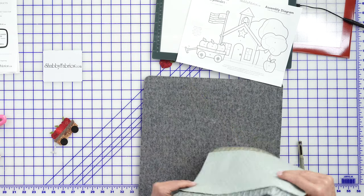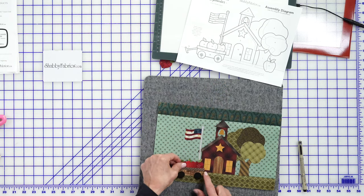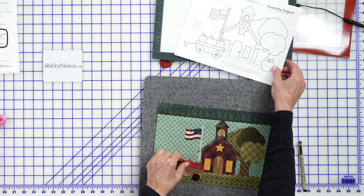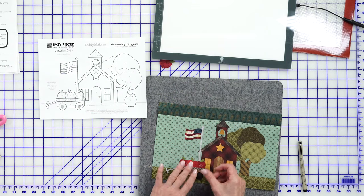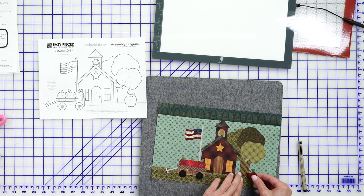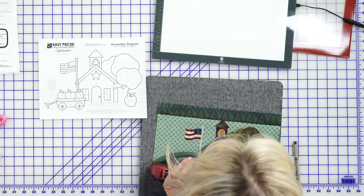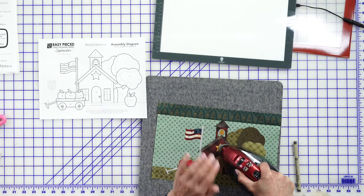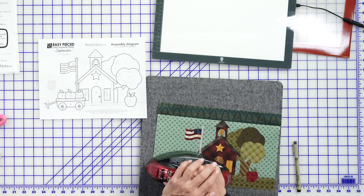Now you can either visually just decide where you want that to go — recognize that the apple is kind of going over the window and the cart is right there, and just visually put that there. Or bring it back to the diagram, whatever you're comfortable with, and then we'll iron on those pieces. I'm just going to eyeball it — I think that looks really nice right there, and this is when we would go ahead and use our applique thread set to stitch everything down.